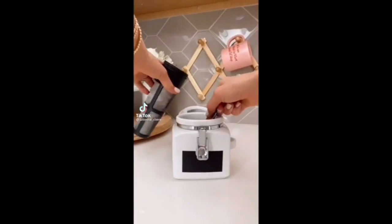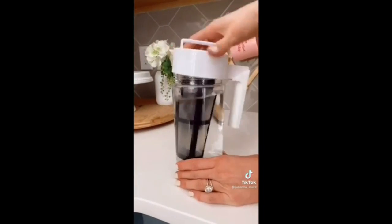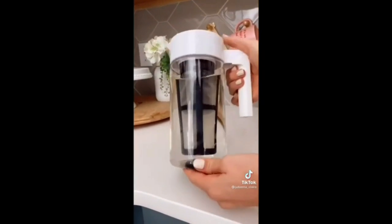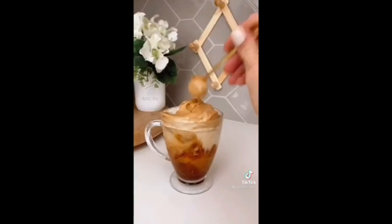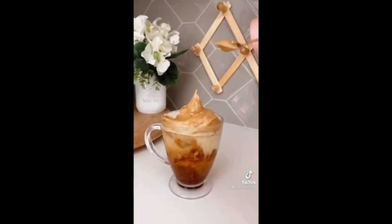I love this cold brew coffee maker. Simply add your coffee grounds to the filter, attach to the pitcher, shake, and keep in your refrigerator for the perfect cold brew every single time. This handheld mixer is perfect for making whipped coffee in under two minutes and it's so easy to clean.